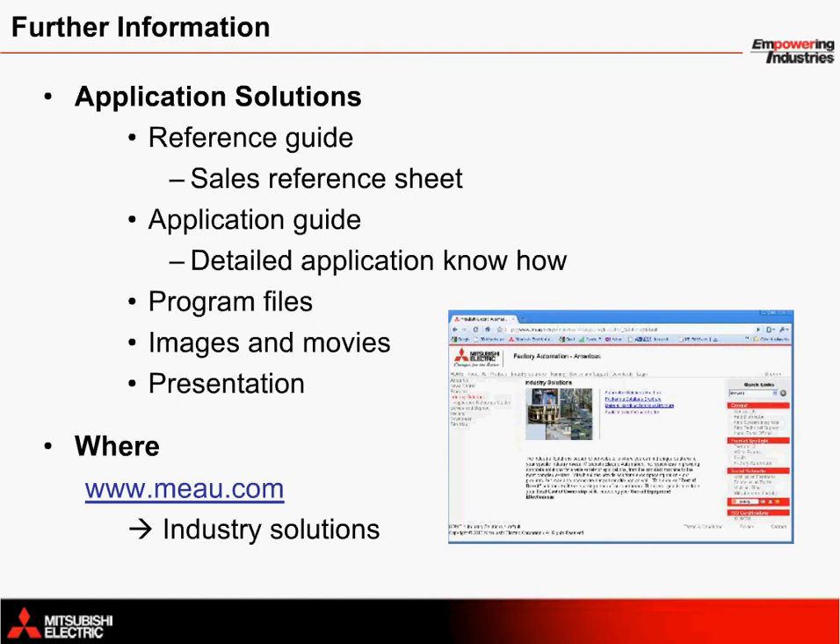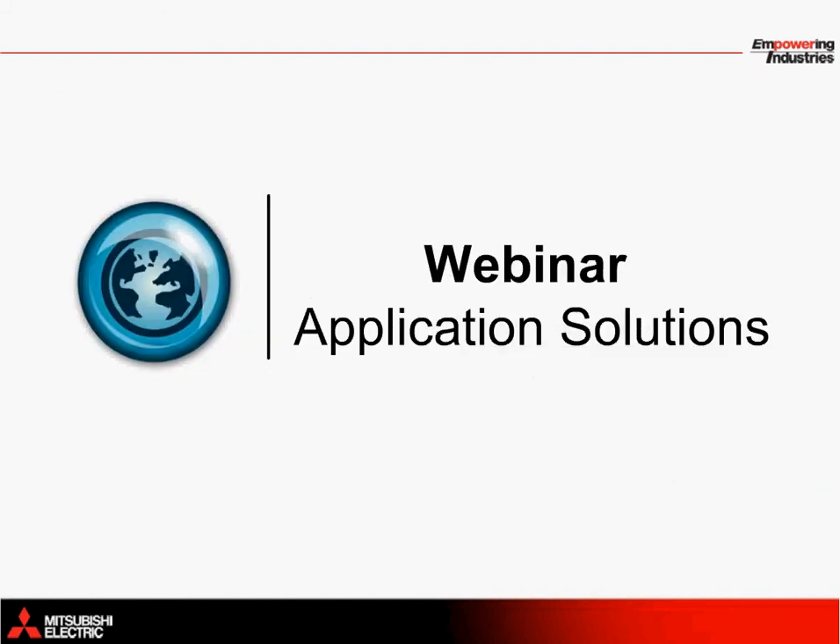For further information on the Mitsubishi Electric solution for high-speed feeder single-axis machines, the material can be found in five separate components: a double-page quick reference guide, a detailed application note, complete programming files, images and movies, and this presentation. All of this material is available on the MEAU website at www.meau.com. Just click on the Industry Solutions link to find your way to the material. That brings me to the end of this Application Solutions webinar. Thank you for taking the time to listen to this presentation.